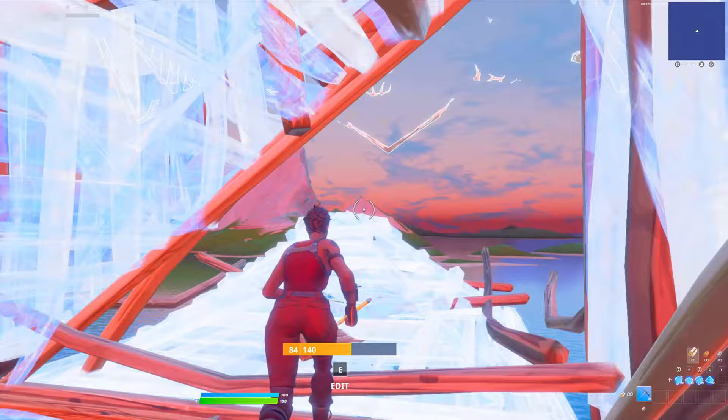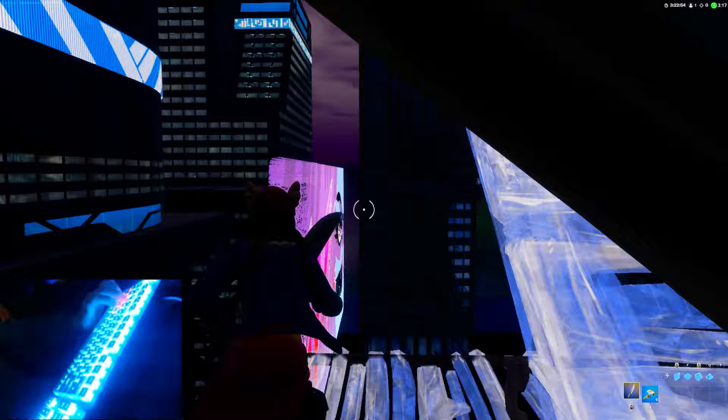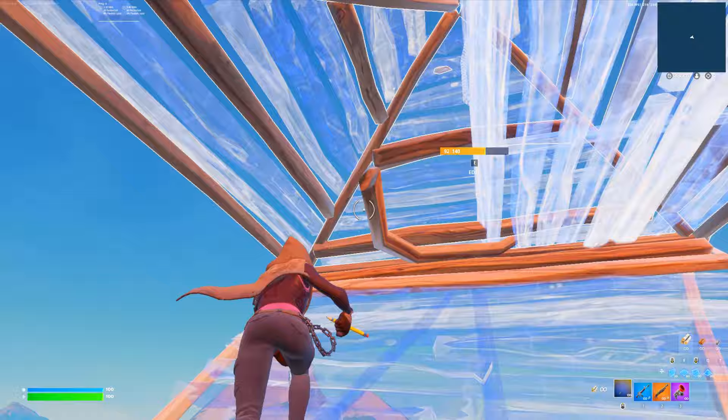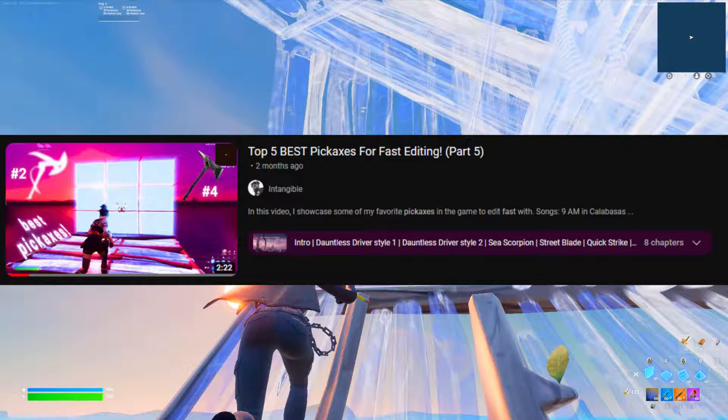A big part of editing with your pickaxe out that I haven't mentioned yet is the sounds. The next best thing to keyboard ASMR is hearing the satisfying swish of the pickaxes as we edit through our builds. There are many pickaxes that sound incredible, so I will display some of my favorites in this video. My series Top 5 Pickaxes to Edit Within Fortnite has 5 parts and covers over 25 great pickaxes — the link will be in the description.